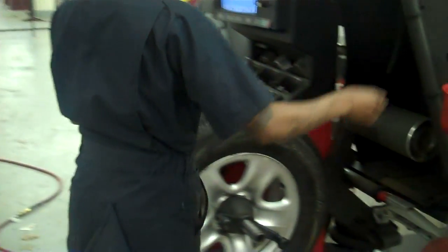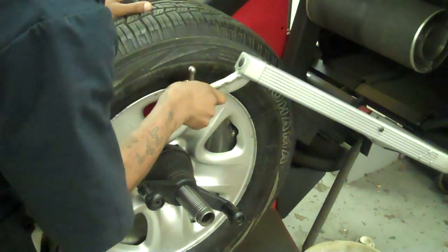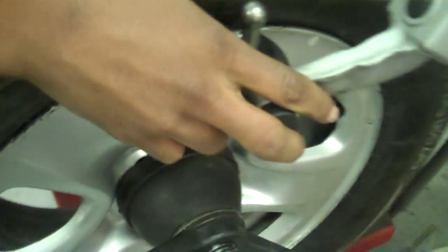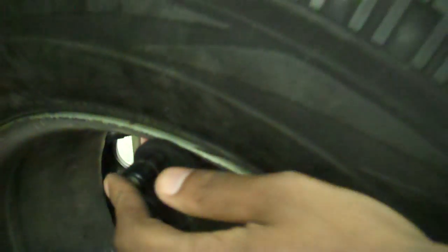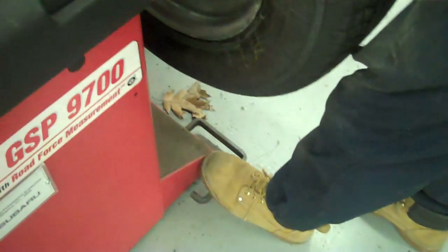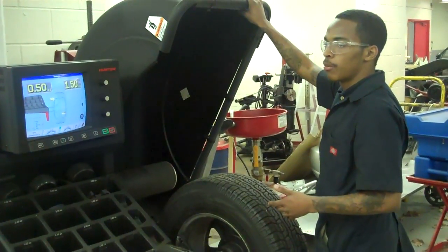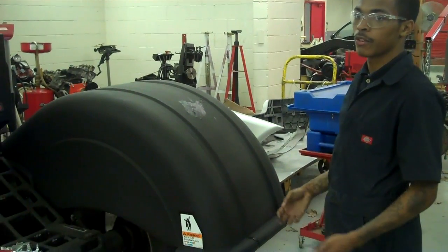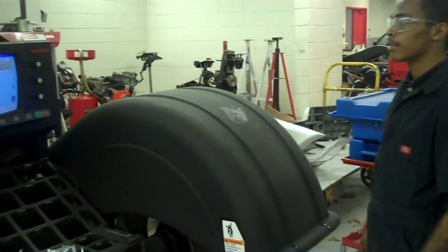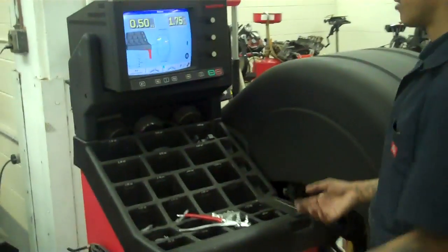Don't get startled by the noise — that happens sometimes. Right now I'm going to use the balancer arms so we can get some measurements. You want to put one right about here, and on the other side you put this one right under here like this. You want to line it up so you get good measurements. Push down on the brake, and as you look right there, you've got your measurements. Now we're going to pull down the hood. The hood is here for safety so while it's spinning, nothing can fly up and hit you in the face. We've got a 0.50 and a 1.75.